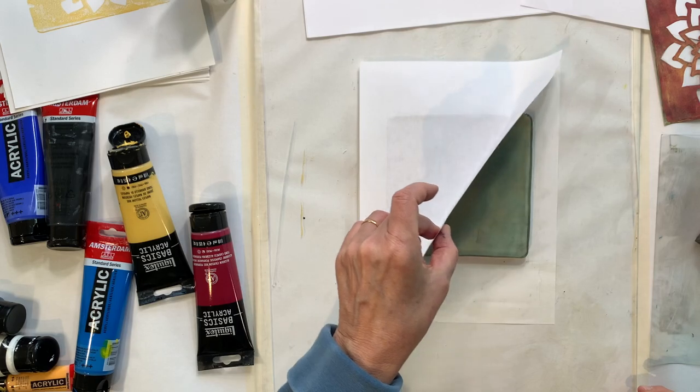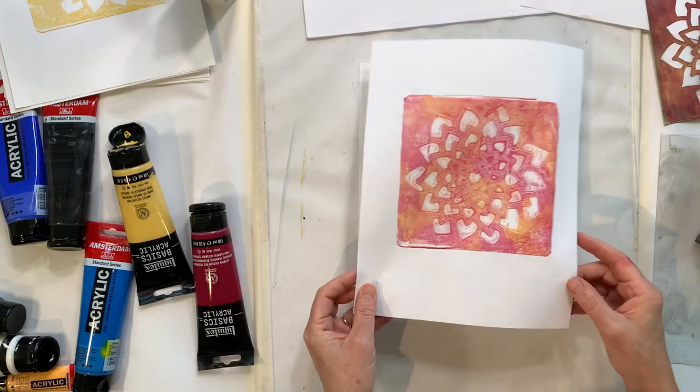This works best with thin papers, and there you have a simple print.